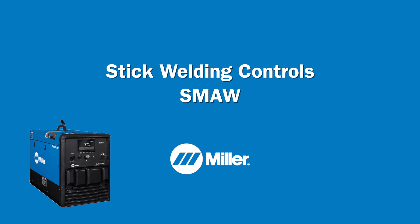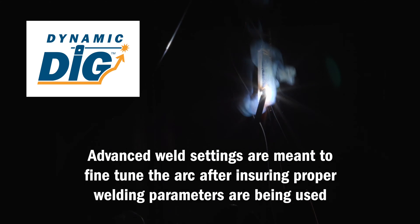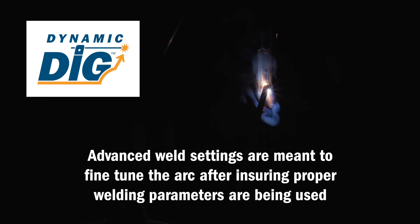For the stick welding processes, the advanced welder controls include dynamic dig technology, hot start, and stuck stick. Dynamic dig technology adjusts both arc control and dig range with two independent controls.